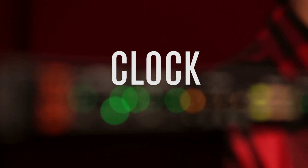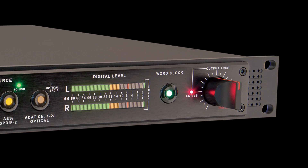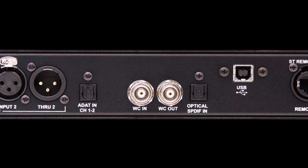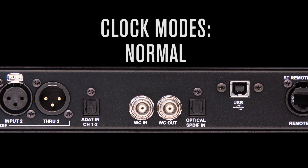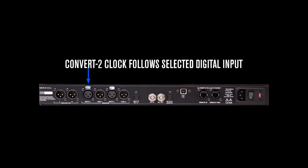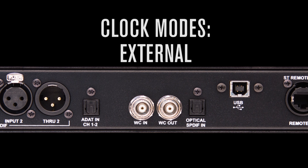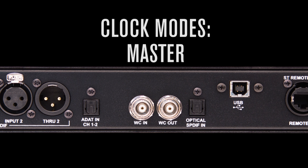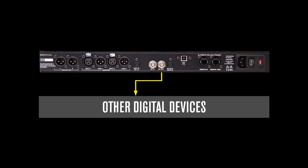The Convert 2's clock is where a huge portion of the development time was spent. It's a custom implementation of the latest clocking technology with virtually no jitter, delivering rock-solid sound and phenomenal imaging. There are three clock modes: Normal, External, and Master. Normal allows the Convert 2 to sync to any incoming data stream from any of the inputs and clocks internally. External mode slaves the Convert 2 to an external word clock source for applications where you have a master studio clock. Master mode makes the Convert 2 the master clock so that all other devices will slave to it — I highly recommend using this mode because of how solid this clock sounds.